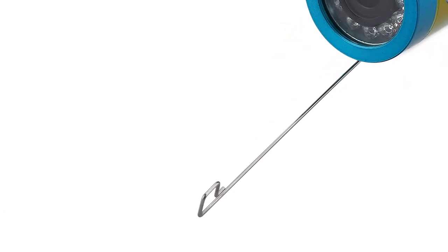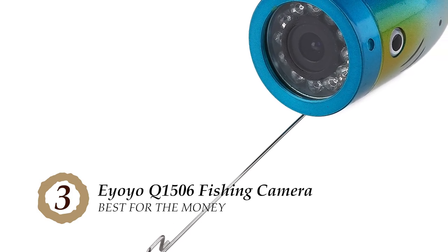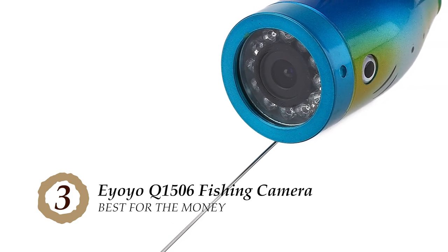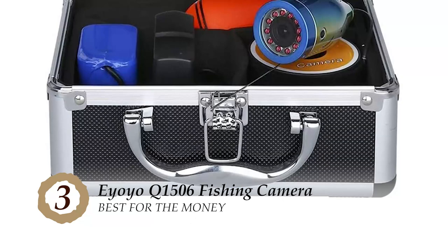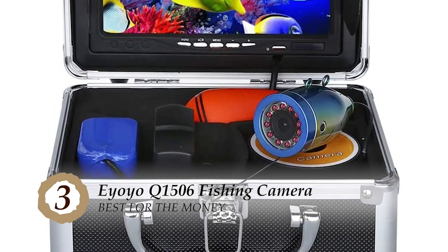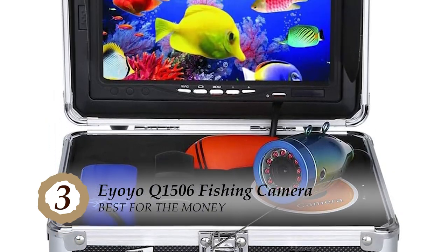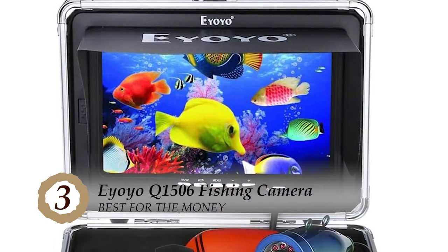Next, we have the best for the money, the YoYo Q1506 fishing camera. This has many features. The most loved one is the removable sun visor. It enables the ice fisher to have a clear view under the water even in the brightest of environments with the sun shining right inside. It is also removable, so you can just set it aside when it is not in use.